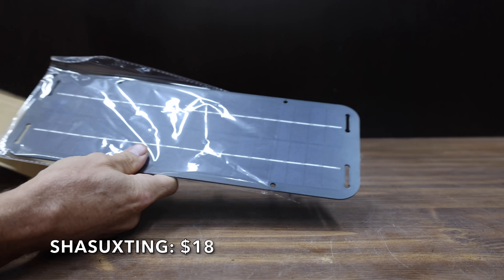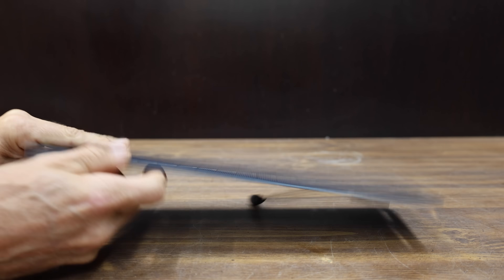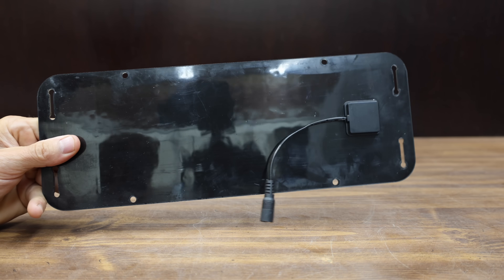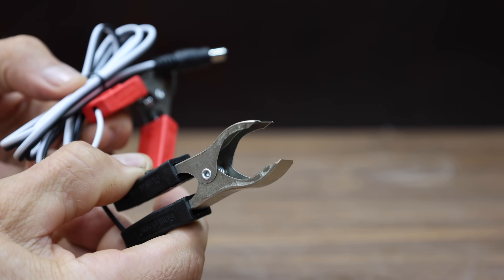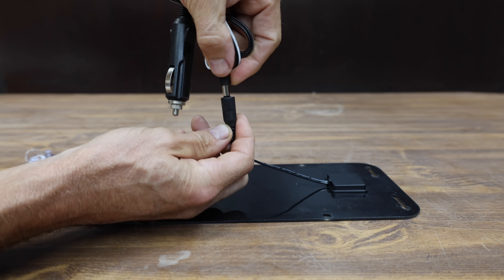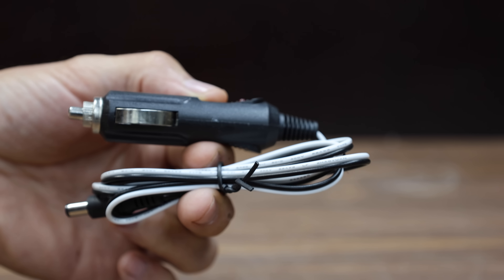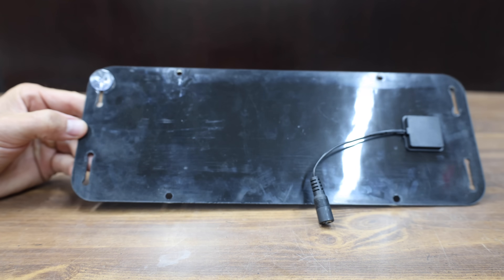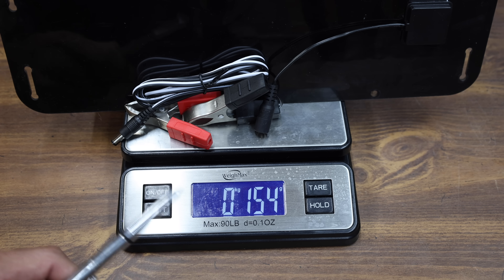At a price of $18, the least expensive solar battery charger we'll be testing is made by Shishuxting. The manufacturer claims a 30-watt solar car battery charger and maintainer. They claim the solar panel can withstand high wind pressure, snow load, and extreme temperatures. It's supposed to include overcharge and reverse discharge protection. You can use the cigarette lighter port to charge the car battery. The Shishuxting is made in China and weighs 154 grams.